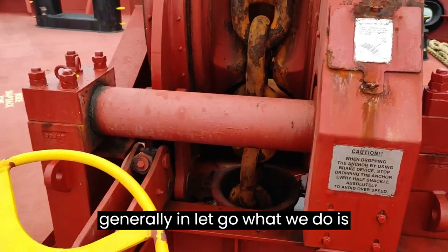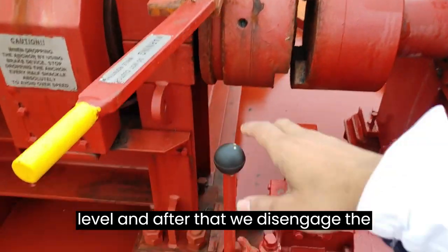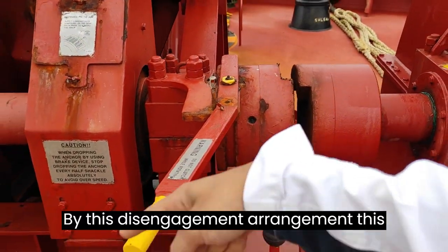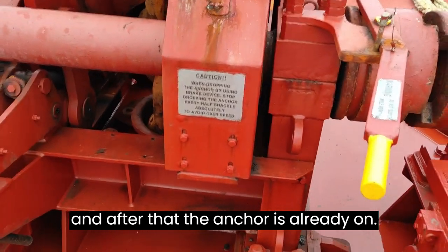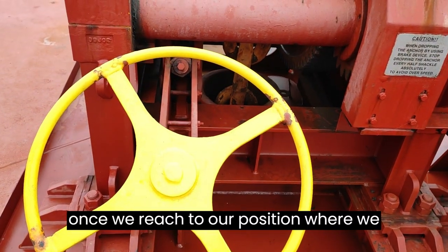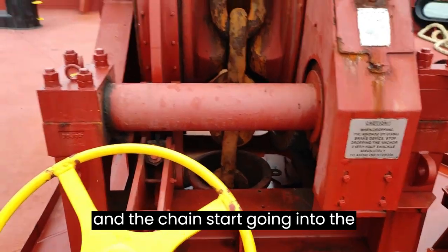In the let go procedure, we lower the cable one meter above water level, then disengage the system from the hydraulic power using this disengagement arrangement. The anchor is already on the brake. Once we reach the position where we want to drop anchor, we open this brake and the chain starts going into the water.